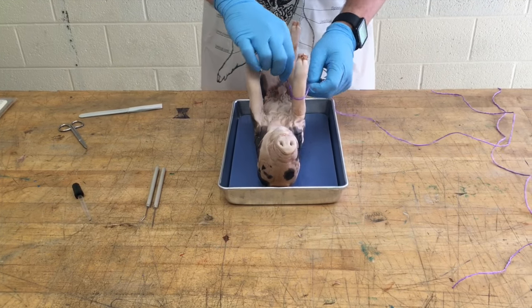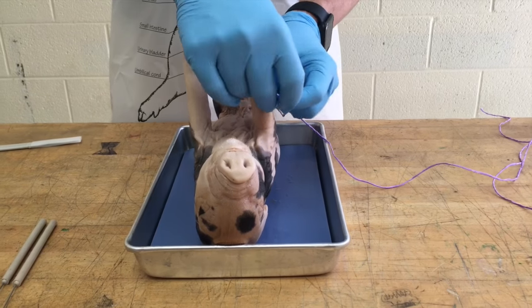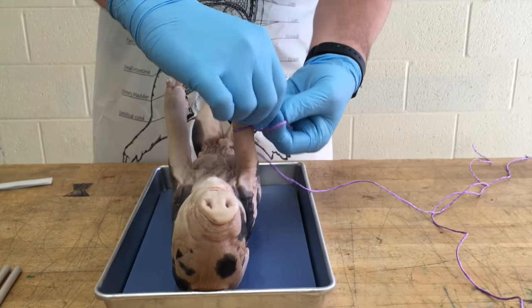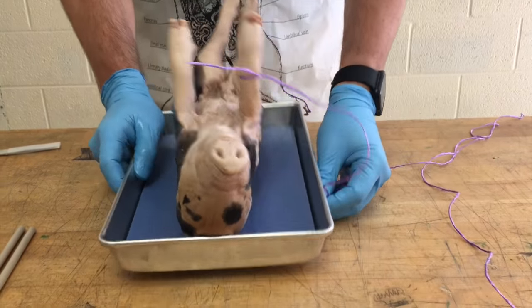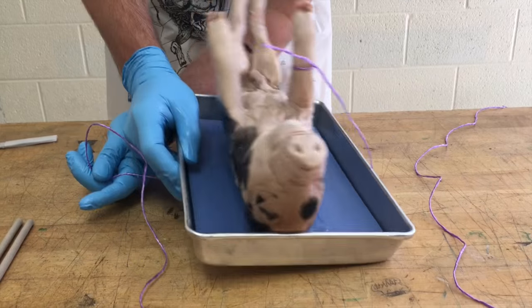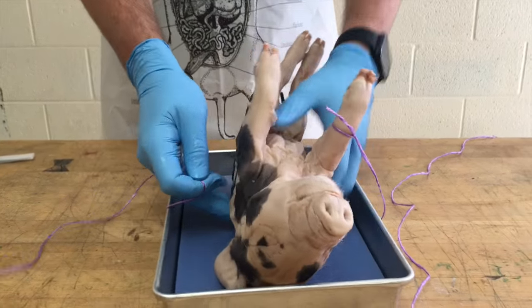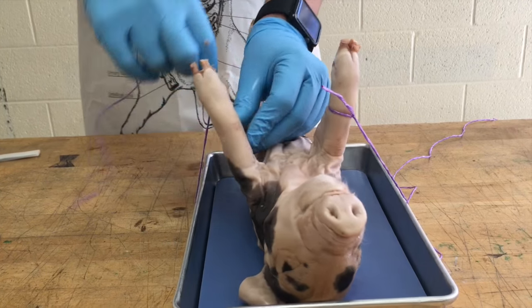We want to tie a knot around the first forelimb so that it's tight. Get it as tight as you can, and then once you get that first knot tied, run the string under the pan. This is important because if you don't, your dissection is going to be a little bit tougher.